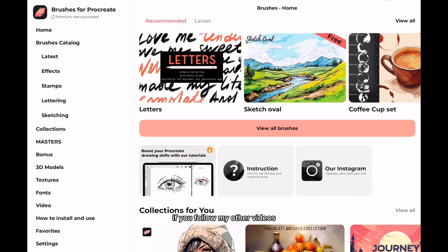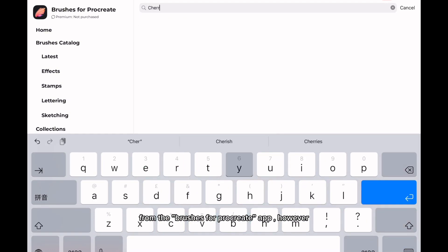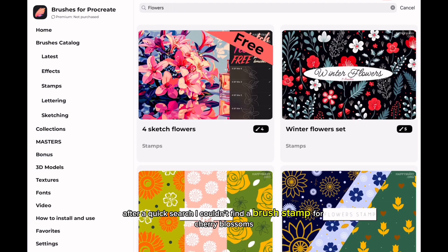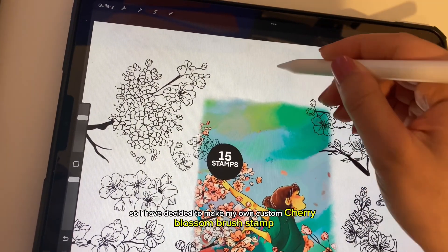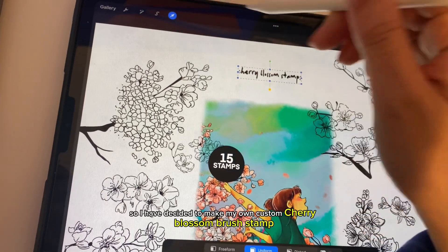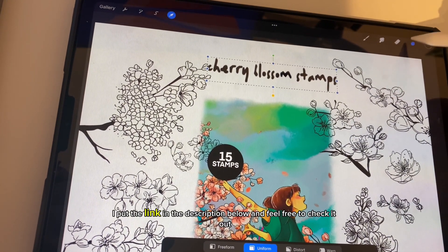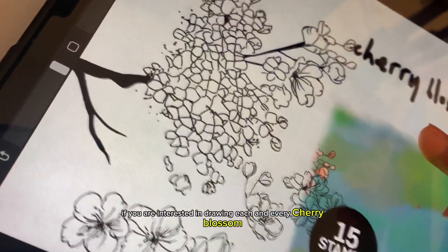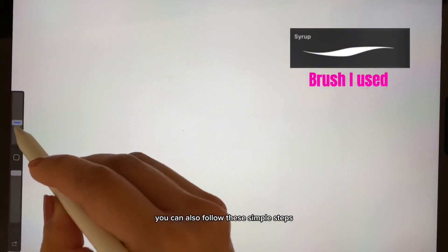If you follow my other videos, you know that I love to use brushes from the Brushes for Procreate app. However, after a quick search I couldn't find a brush stem for cherry blossoms, so I decided to make my own custom cherry blossom brush stem. I put the link in the description below, feel free to check it out. If you are interested in drawing each and every cherry blossom, you can also follow these simple steps.